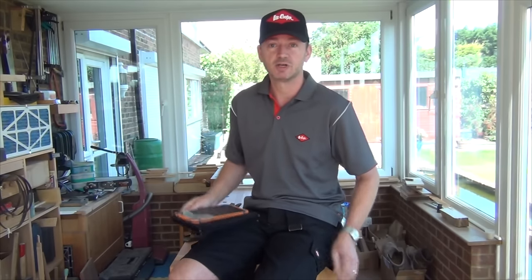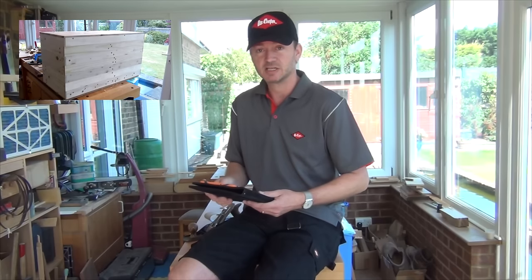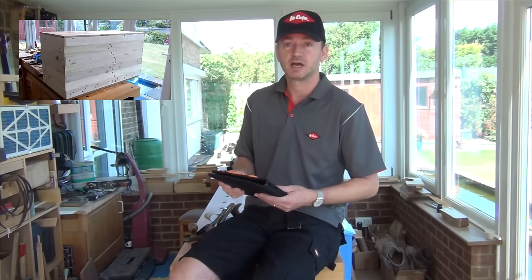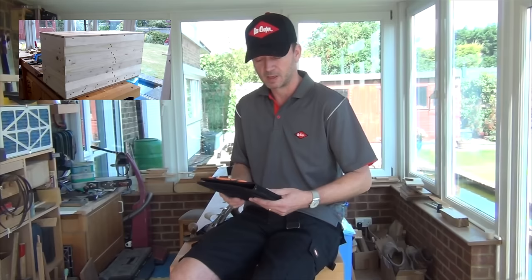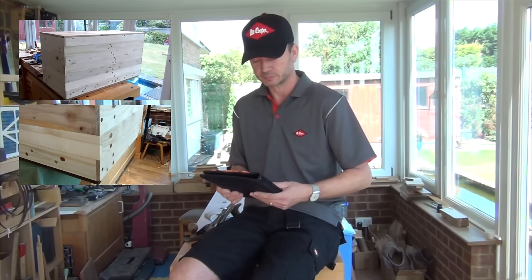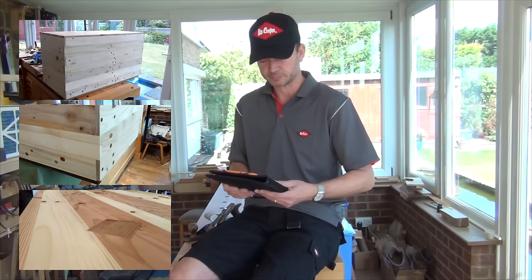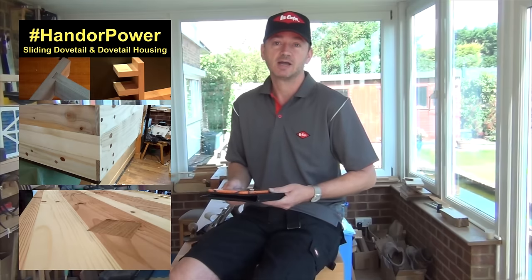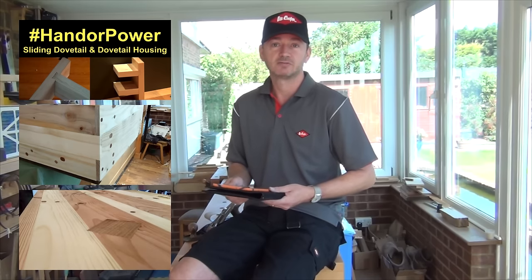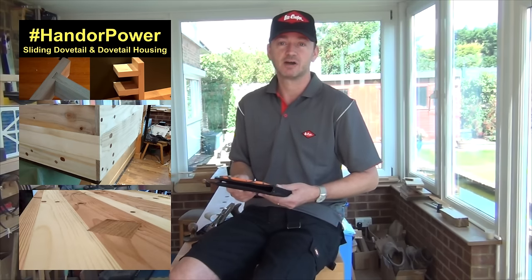We'll just cover some of the things that have been going on recently. If you haven't seen the blanket chest that I made as part of the Sterling Davis Pallet Upcycle Challenge, that's quite interesting and you may like to look at that. I just released a video on patching small holes such as nail holes, and I shall be doing one on patching larger holes coming up very soon. Also we did some handle power challenges and Guy and I both did a sliding dovetail housing joint — that seems to have been quite popular, so if you didn't see that one yet please go and have a look.